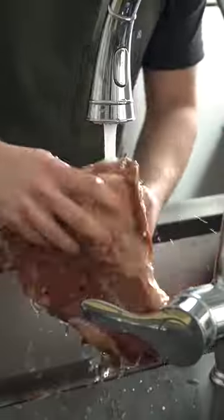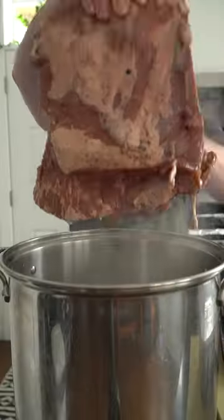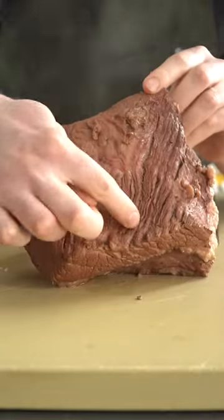Remove the brisket from the curing brine, then give it a rinse under the sink and lower it into some salted boiling water. Add the second half of the spices, then let that brisket simmer for about three to four hours until it's fork tender.